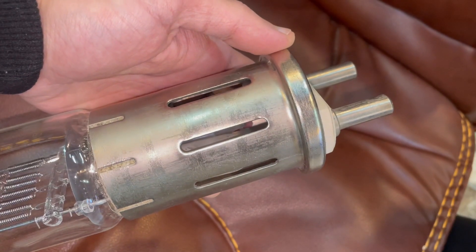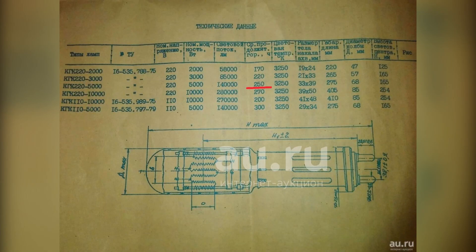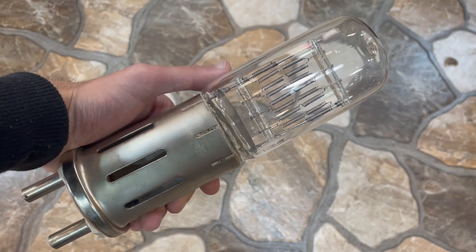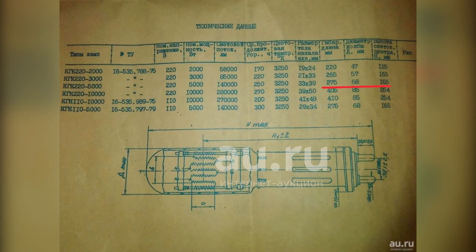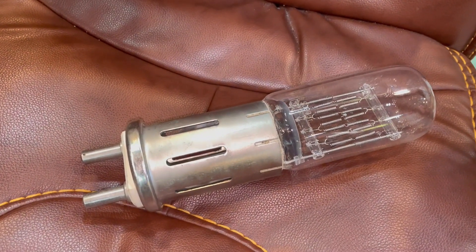The service life of this large bulb is 250 hours — longer than the smaller one. The overall dimensions are now in front of you. A cool dinosaur. I can't wait to light it with the words: let there be light.